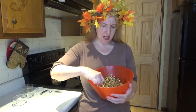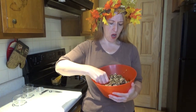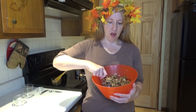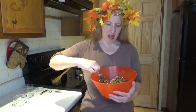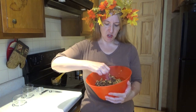Now, about the sesame seeds — if sesame seeds are too expensive for you, or poppy seeds are too expensive, you can go ahead and use finely chopped walnuts, finely chopped almonds, anything like that. I think poppy seeds taste good in this, and sesame seeds do as well. It kind of almost reminds me of a harvest.